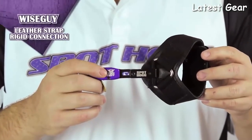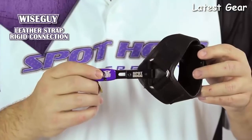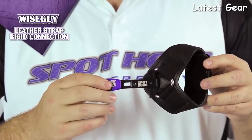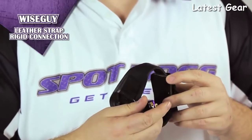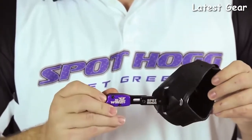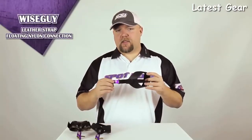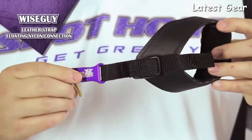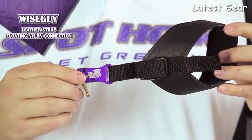This is the Wise Guy with the leather buckle and rigid connection — for those who want a more consistent fit on their wrist. It still has the same right- and left-hand adjustment and fold-back feature. Our last Wise Guy model has a leather buckle with a floating nylon connection. It uses the same leather wrist strap but allows for a much shorter or longer range of connection between the wrist strap and the release head.